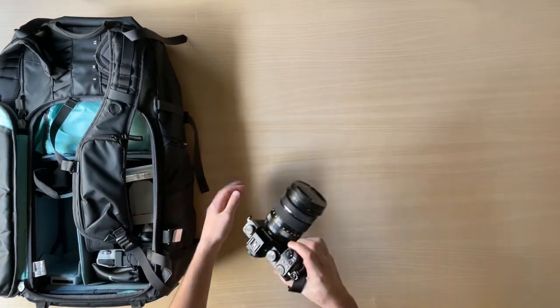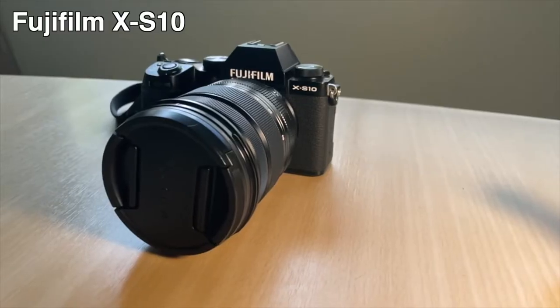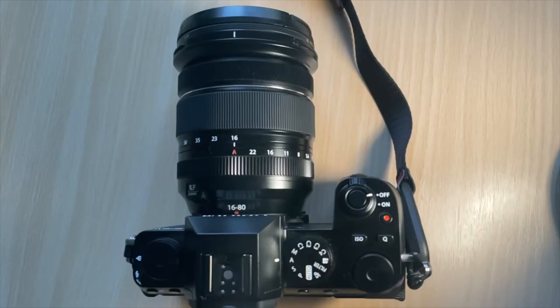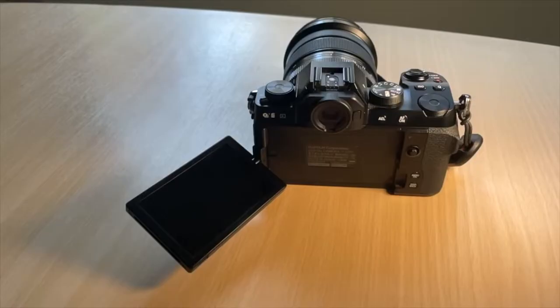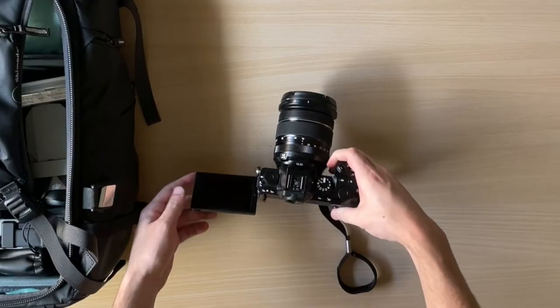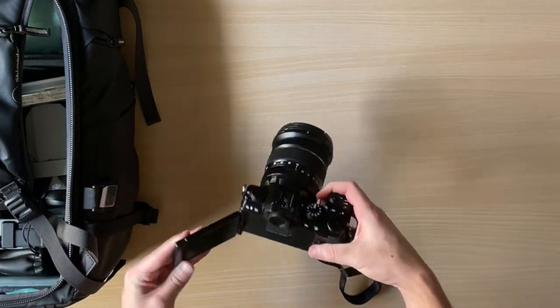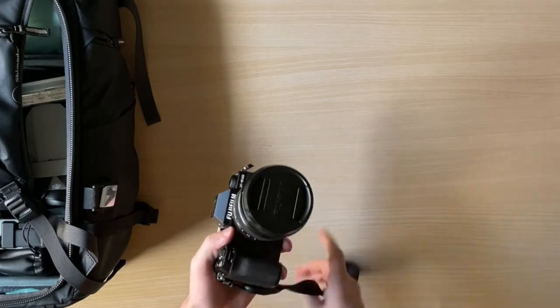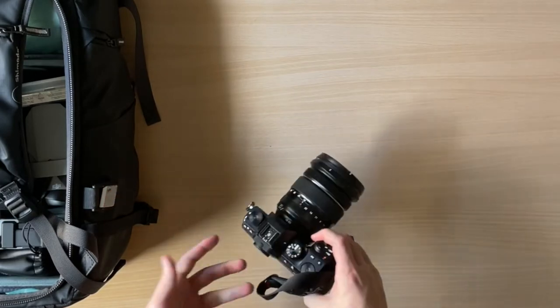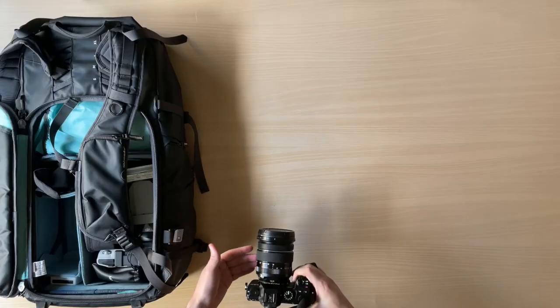Next, let's start with what camera I'm using. I'm currently using the Fuji X-S10. This is a great hybrid photo and video camera. I've really enjoyed using it and believe it has a lot of features for the price point. I don't see a lot of reviews about this camera, but I think it is extremely underrated. Overall, I've had a positive experience switching to the Fujifilm system — previously I was shooting on a Canon system, but I have enjoyed the mirrorless APS-C system by Fuji.